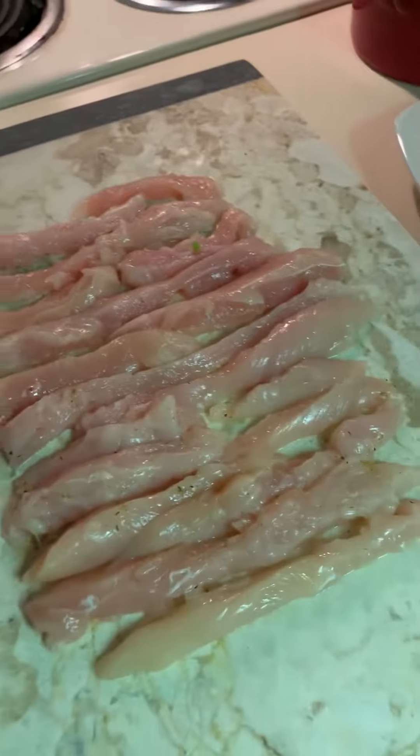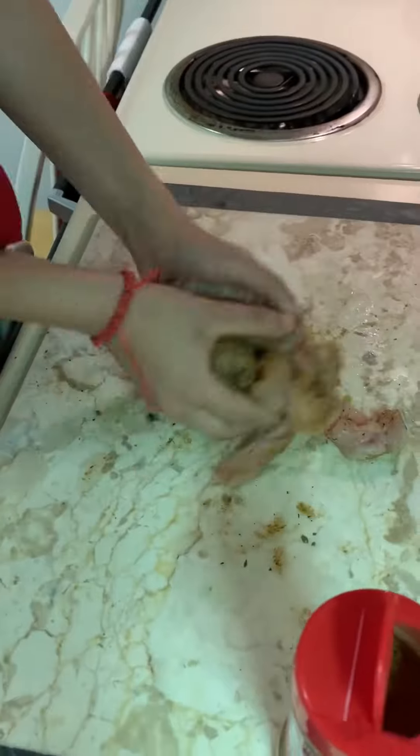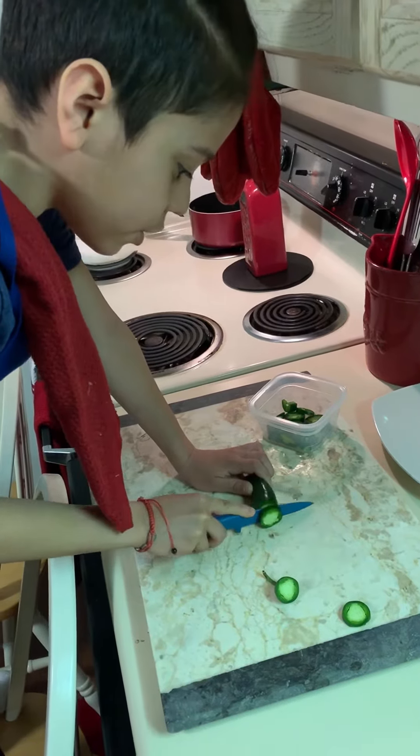Now I'm going to be covering it. Put your jalapeño with the spices. This is also good for salad as well.